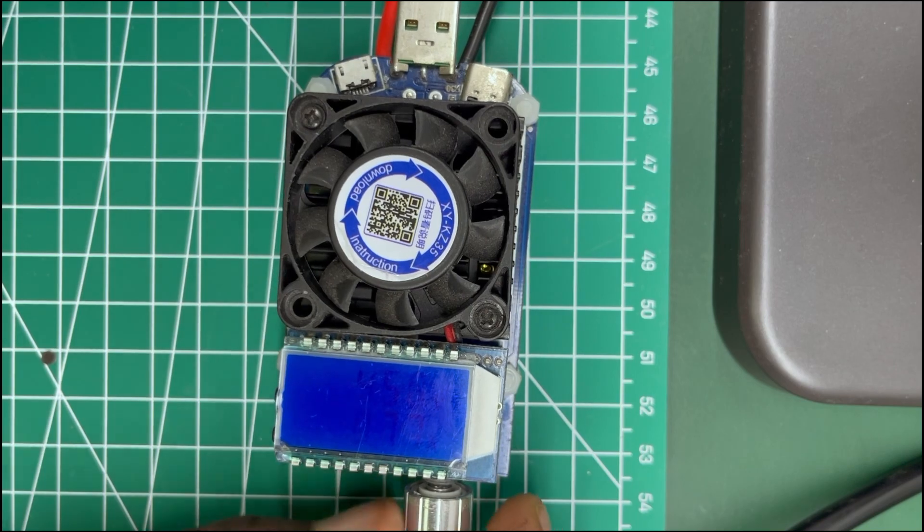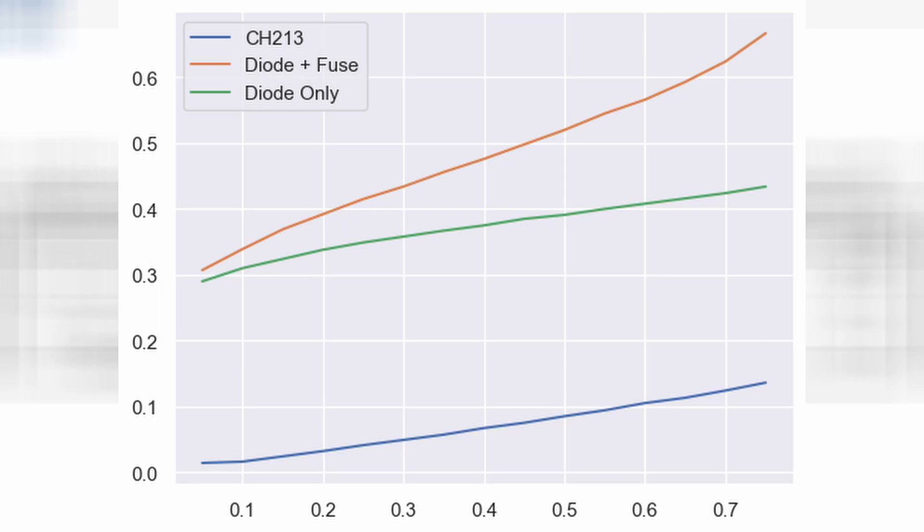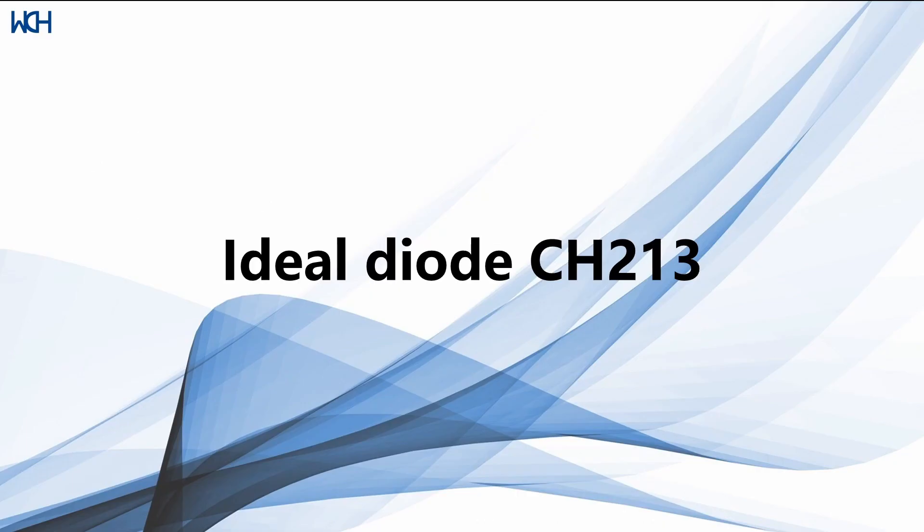As the comparison table shows, when we compare the CH213 to a Schottky barrier diode plus a fuse, and to just a Schottky barrier diode, the CH213 has a significantly lower amount of dropout voltage.